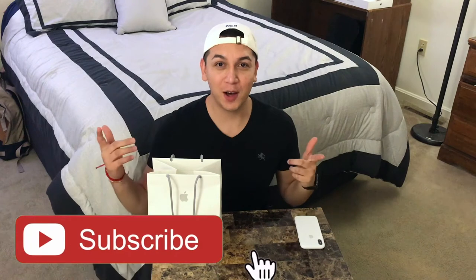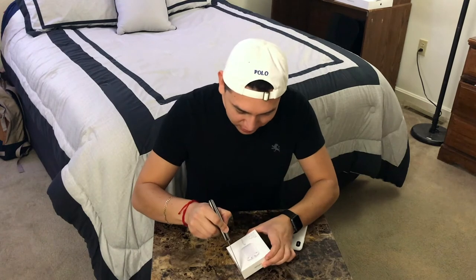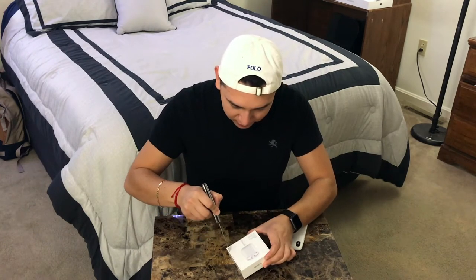Hey guys, my name is Juan and welcome to my channel, or welcome back. Today we're going to be doing an unboxing — you guys probably already know what it is from the name of the video. We're going to be unboxing something from Apple: the Apple AirPods. I finally got enough money to buy these, been saving up for a week, and I'm very eager to see what's inside.